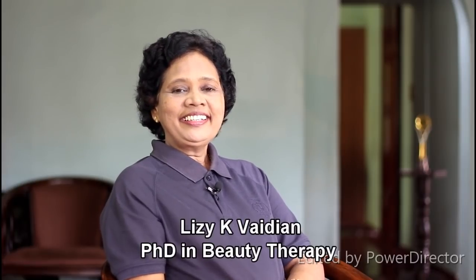Hello my friends, welcome to Liz Beauty Tips. I am Dr. Liz Sikhe Vaidyan. I have a question from my last post.